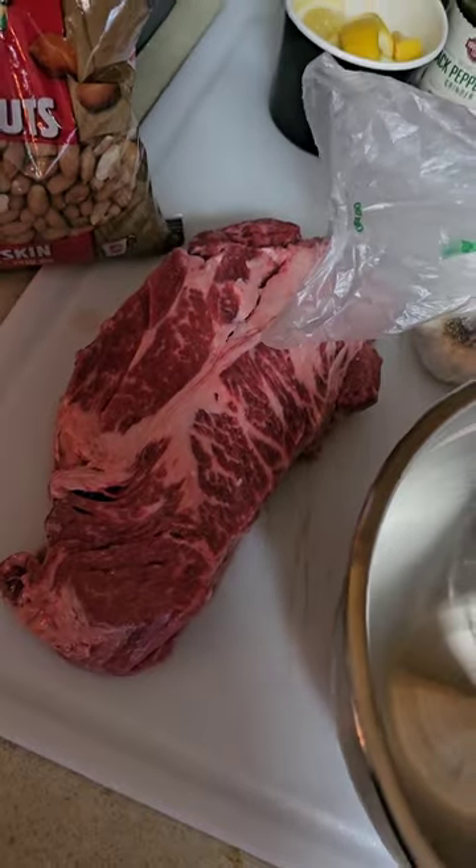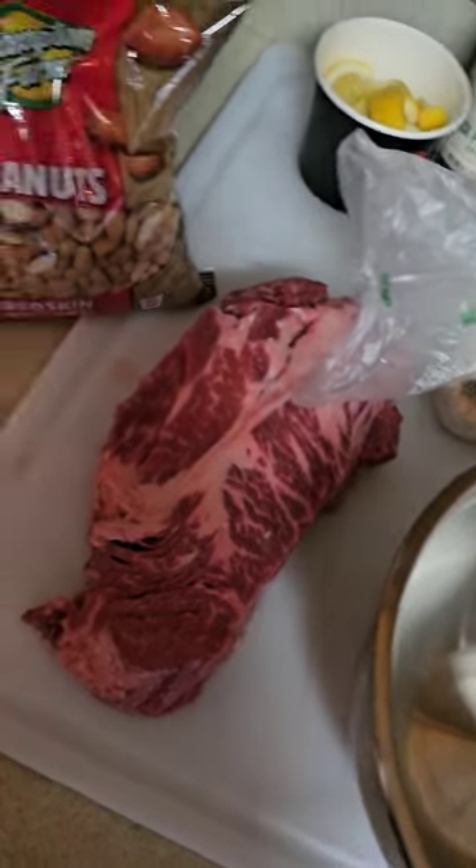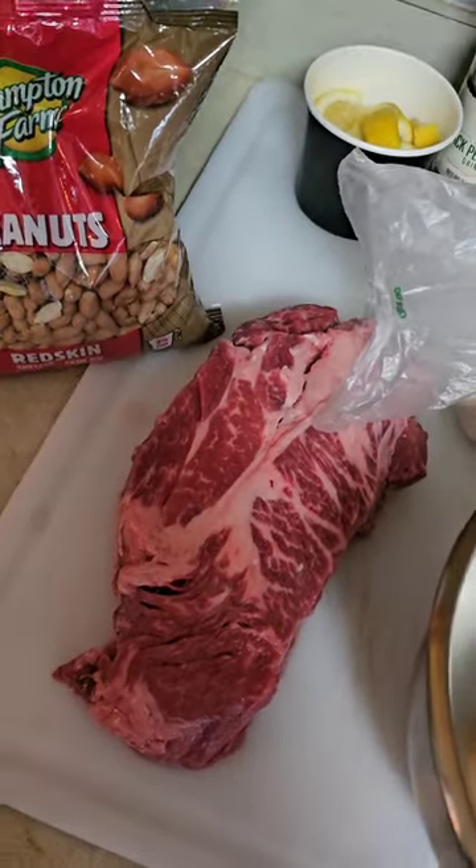First thing I'm going to do, I'm going to go ahead and start cutting up my meat into small, thinly sliced pieces. It took me a quick minute, but I was able to go ahead and cut up my beef. So this is about how thin you want — just very thin.